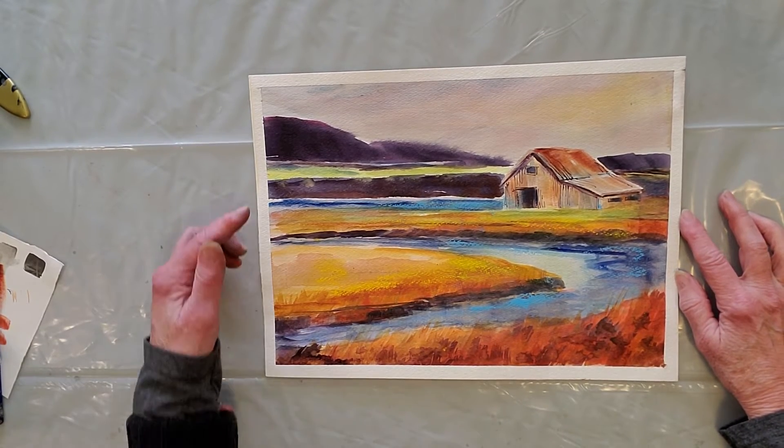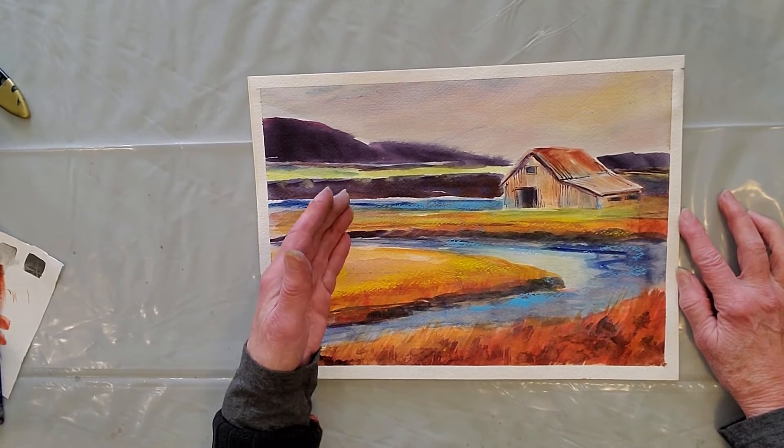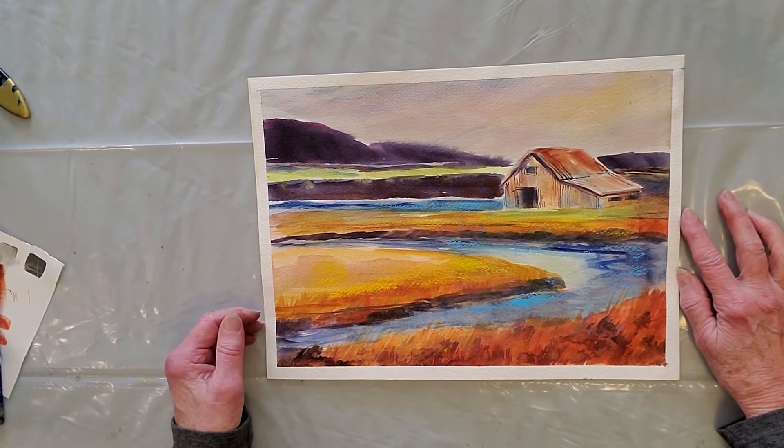I did accomplish some things. I've got every color — it's kind of a blue-orange with purple and yellow-green, which is fine. I've got the darks and lights.